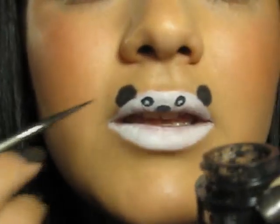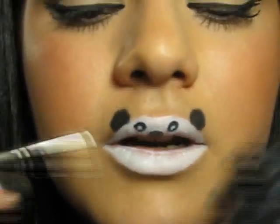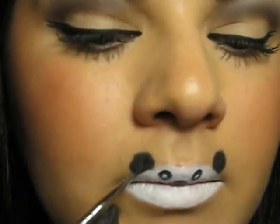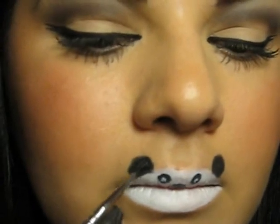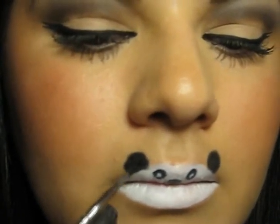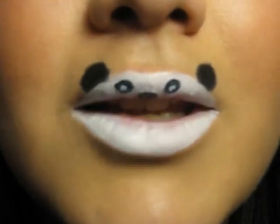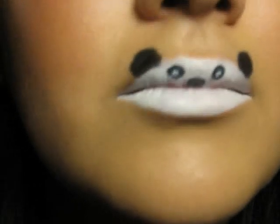Now for the ears, if you want to make the ears appear darker you can take your gel liner again and just go over them. So yep, and this is it. Thank you for watching, hope you enjoyed and had some fun. Bye!